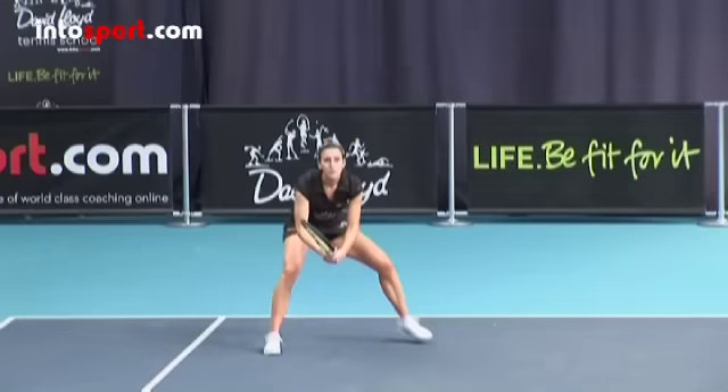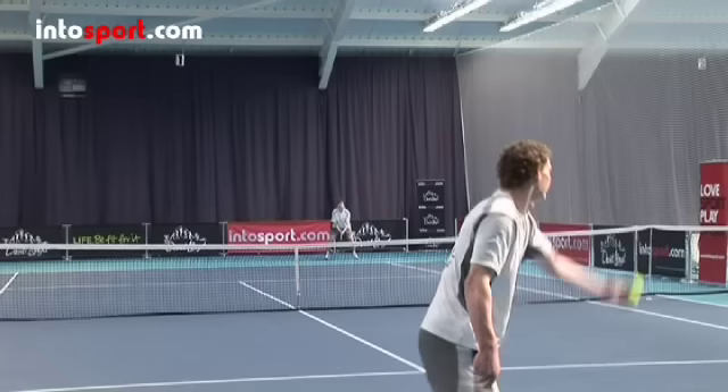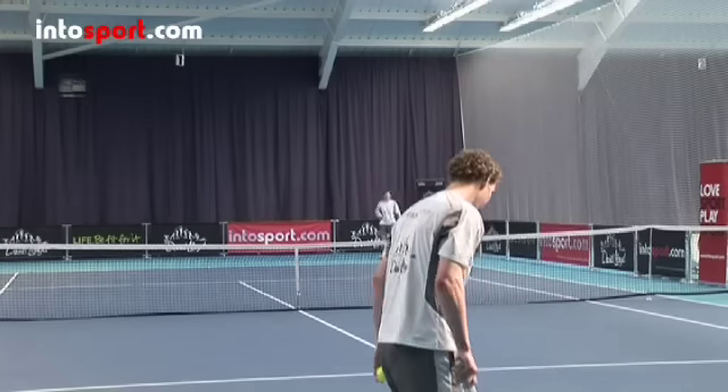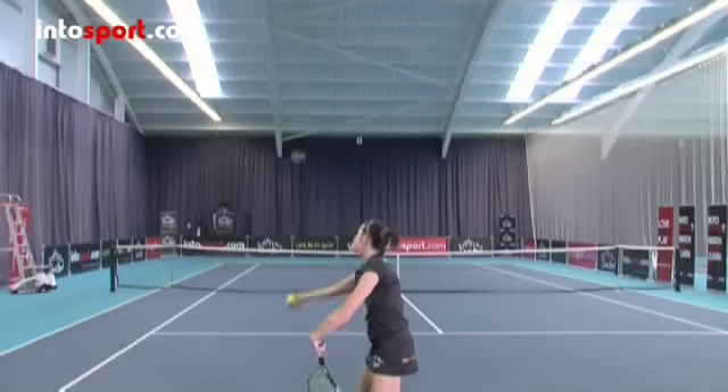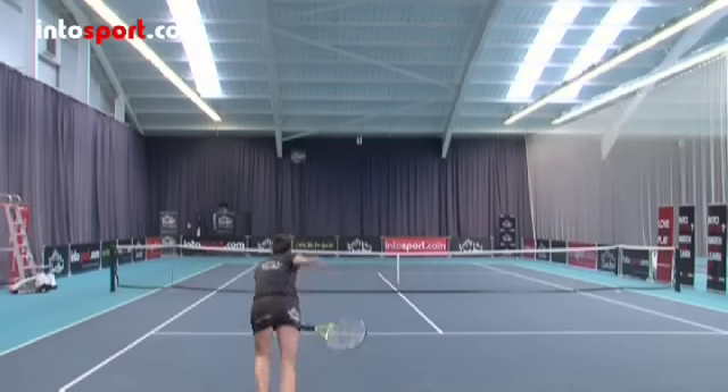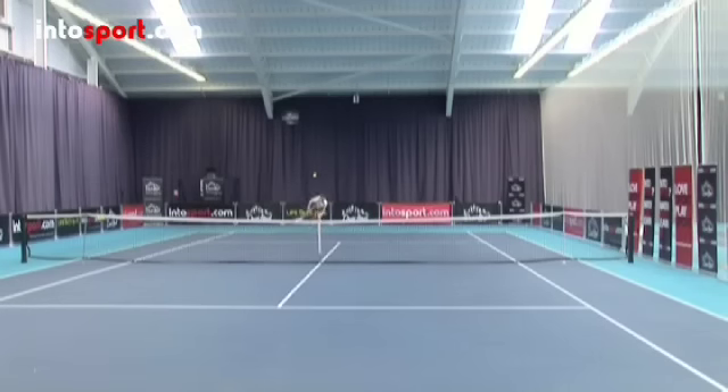Watch for signs of what sort of serve is coming. Usually the first serve is hit hard and deep and you just have to deal with it, but for a second serve, your opponent may change the ball throw. A ball tossed out to the side means expect a slice serve.